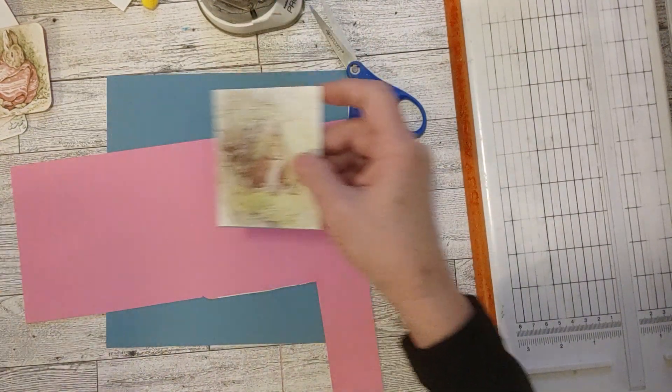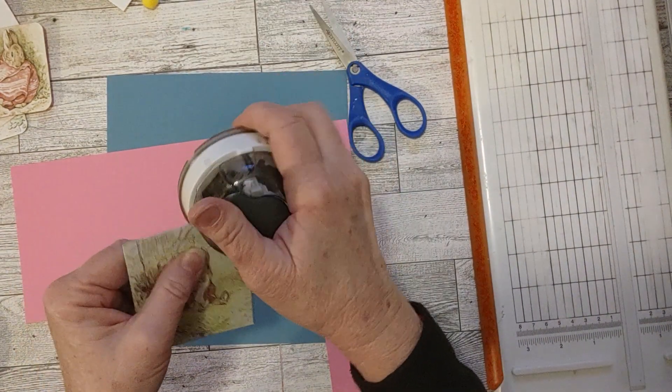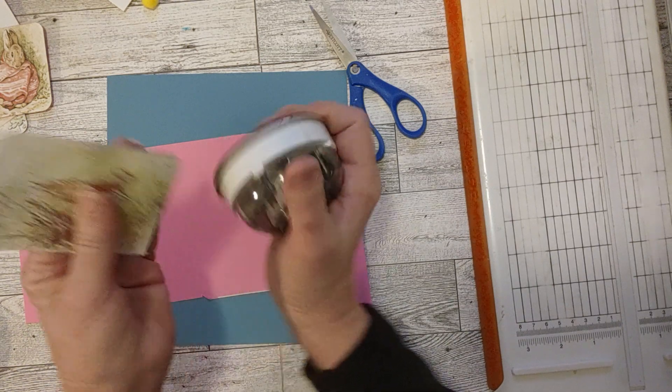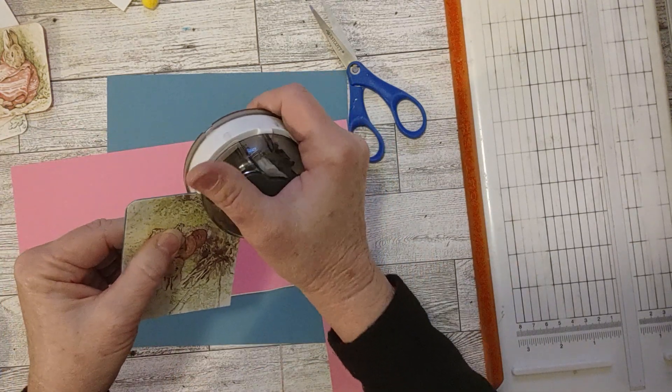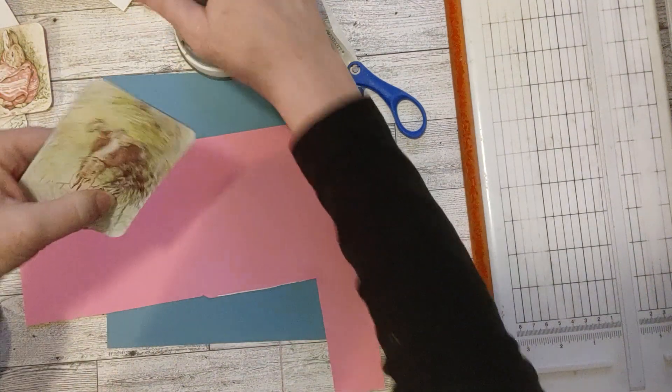Let me show you those packages I got from Dollar Tree — because when I saw them, I knew I was going to make this journal. I thought, oh my goodness, I have to get those, because they will be perfect in this little Beatrix Potter journal.